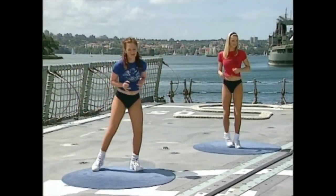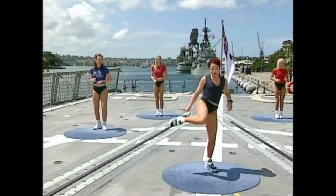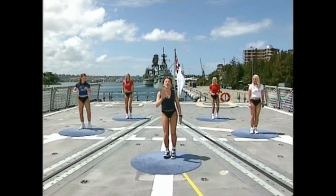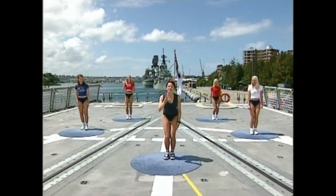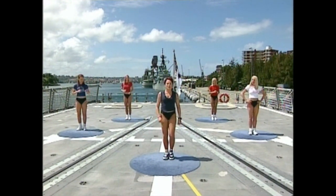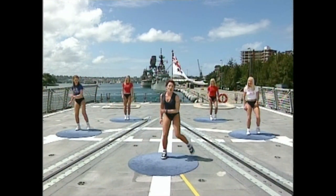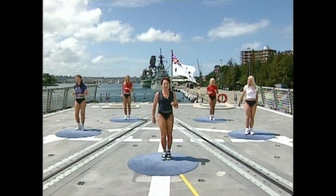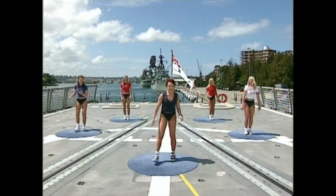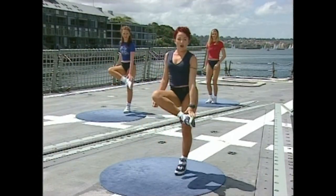Now if you're thinking that's enough of a challenge for me, I don't want you to do the next bit. So after the third one, let's do it slow — one, two, three. Cross, cross. Change sides — one, and centre. Two, centre. Three. Cross, cross. Left side — one, centre. Two, centre. Three. Cross.